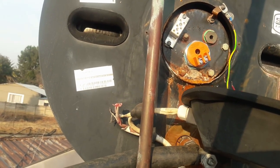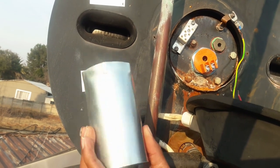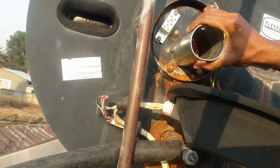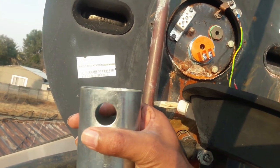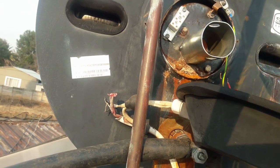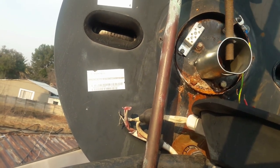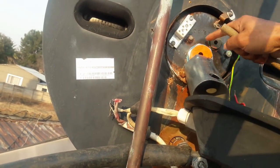All you need is a tool like this that you get from a hardware or plumbing shop. This is the part that goes over the element, and the holes on it are for you to put a pipe in or a spanner to help you turn and open it. I use a normal pipe like this — you just put it through the holes. Then you use it to pry the element open and take it out.